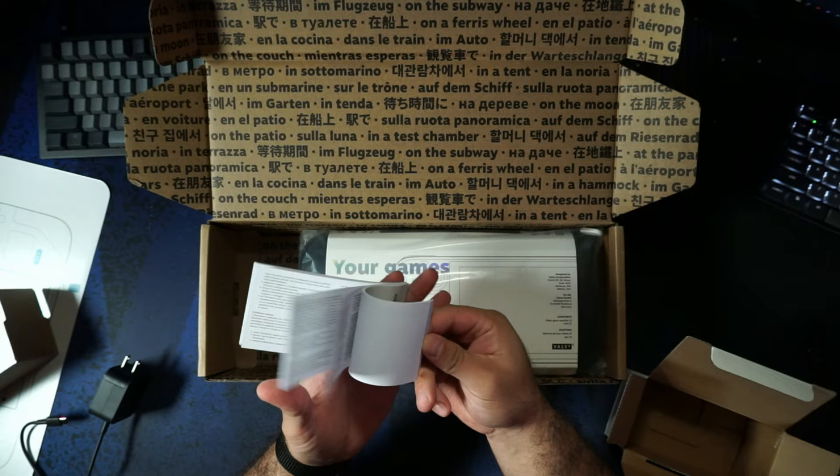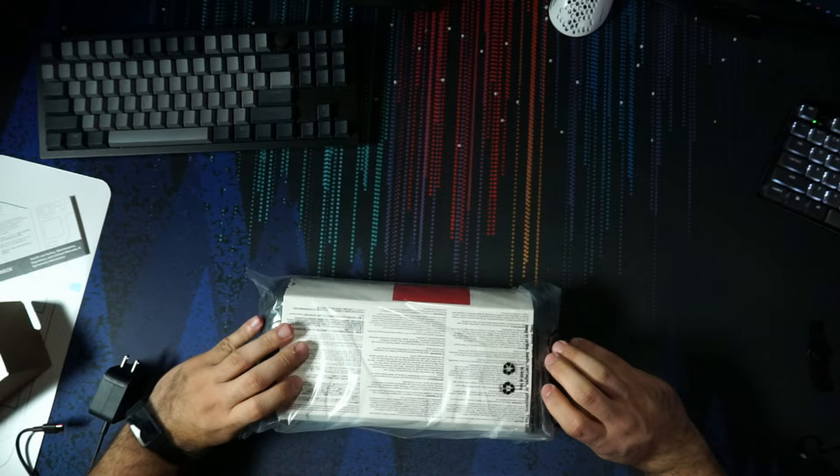It's just a health and safety manual in here. Now, the prized possession — the actual deck itself. There's nothing else in the box.